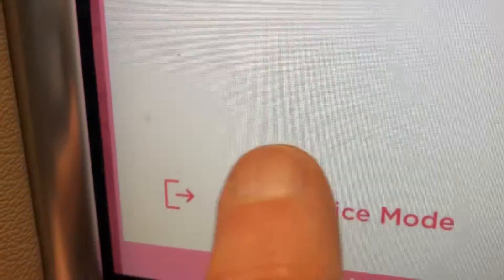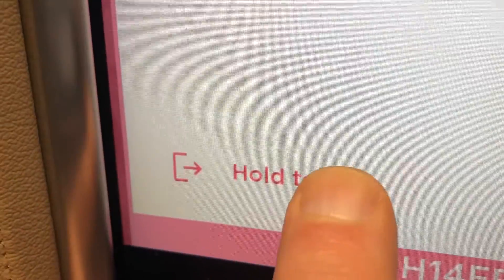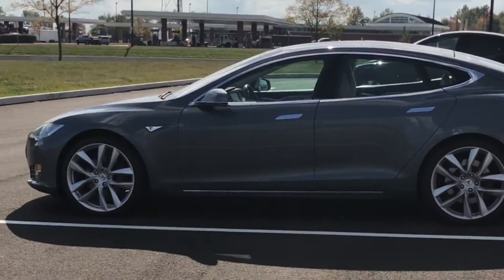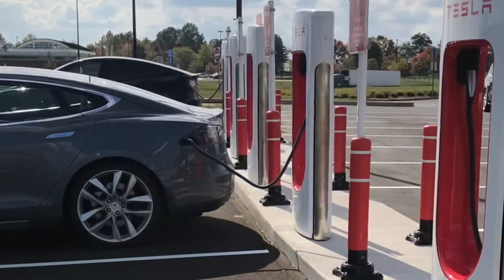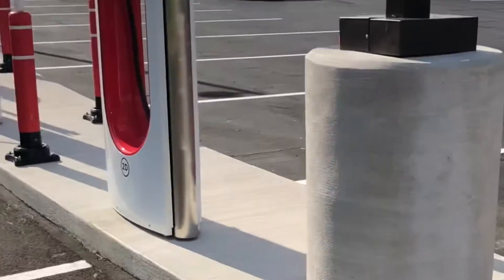To get out of service mode, simply go to where it says Exit Service Mode, hold it, and it will disappear. I'm not going to show you the screen because it shows where I live. As you can see, going into service mode only takes a couple of taps — it's really not that big a deal. It's probably a lot easier than walking around the car, unscrewing the caps, checking the tire pressure, and screwing the caps back on.